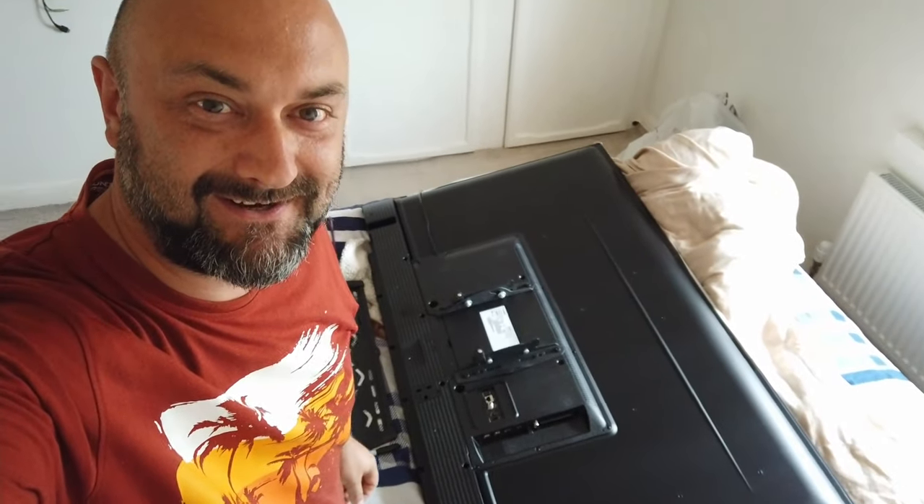So having cut, coloured, washed, and blow-dried my wife's hair, I now have permission. I bought a new TV — 320 quid, Toshiba UHD with all the smart features, very similar to the last one, 55 inches — and I'm putting it up on the wall.